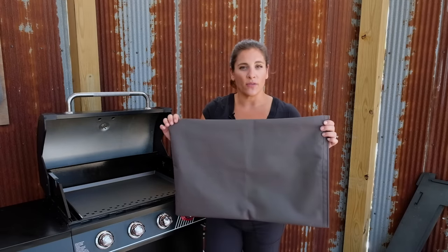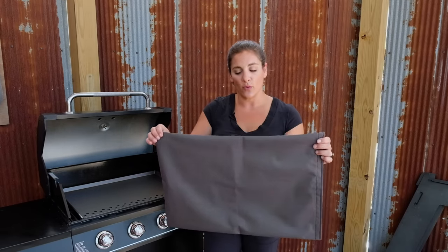We also offer custom sizes, so if necessary we can make a custom size for your flattop. If you have any questions about our SteelMade outdoor flattop or any of our other SteelMade products, please visit our website at SteelMadeUSA.com. Also check out our YouTube channel for great tips, tricks, and informational videos. Thank you for watching.